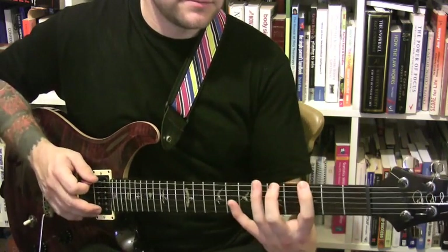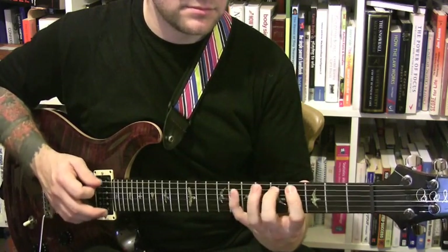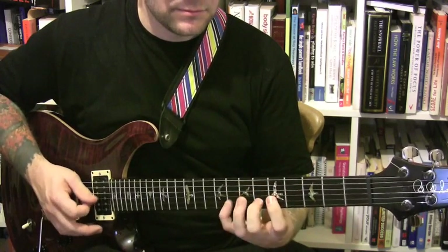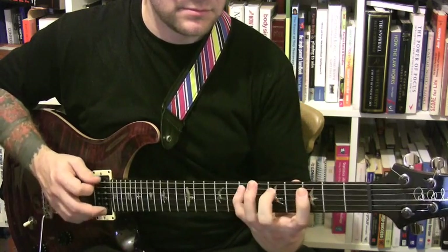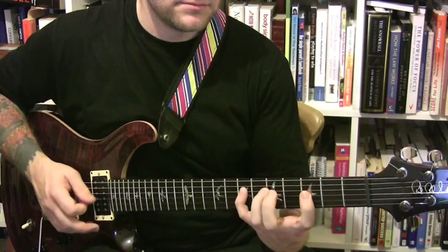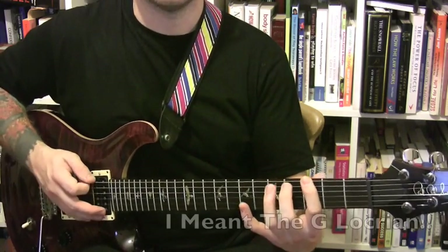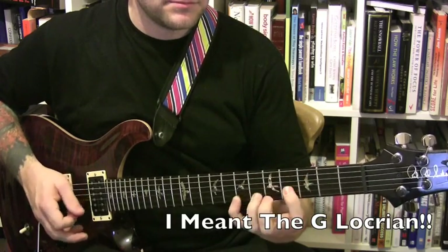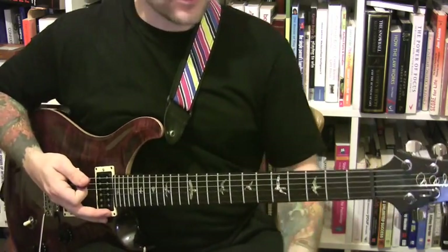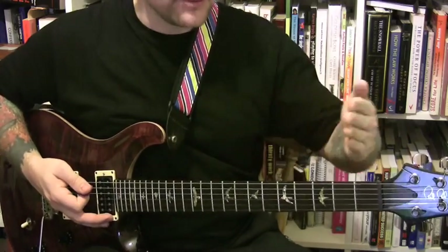Then I'll play the G Mixolydian. Then I'll play the G Aeolian. Then I'll move up. I'll always play all the sharp scales first, then all the flat scales.